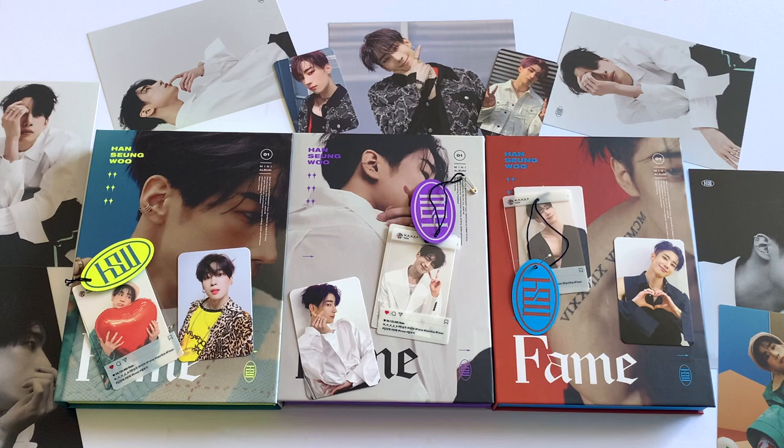And there you have it — that is everything I pulled in my Sumu albums. I'm so happy with everything I got. A couple of duplicate postcards but I'm not too worried. This album is so well designed, so beautiful, came with so many cute things, and I'm so glad to finally own it. If you haven't listened to this album yet, please do. Thank you so much for watching everyone — bye!